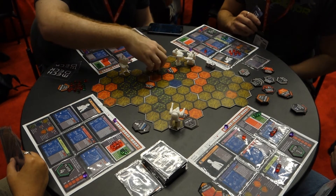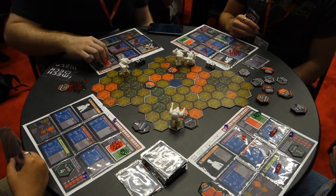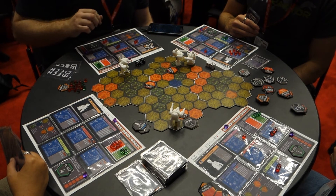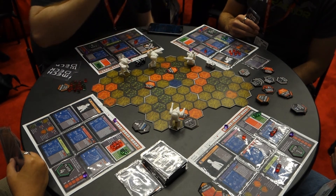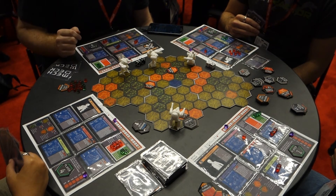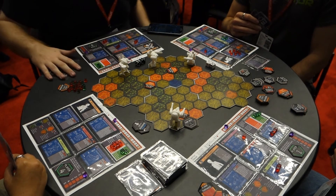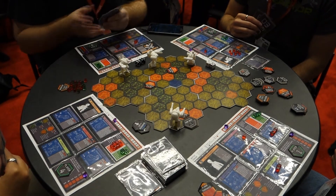I don't want to end my turn in this heavy shelling, so I'm going to try to get out of here. I'm going to use my last two power on my rocket booster to boost back here - this allows you to ignore terrain costs as long as you're paying the cost for it. I only have two cards in my hand, so I'll draw two more and end my turn.